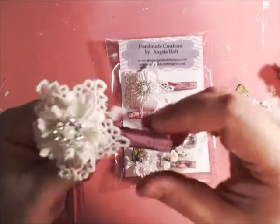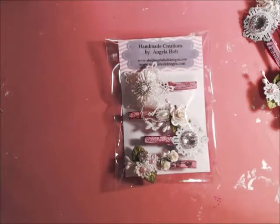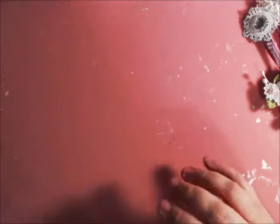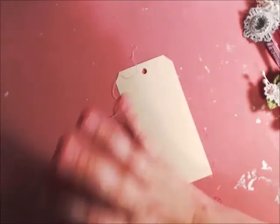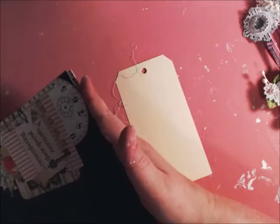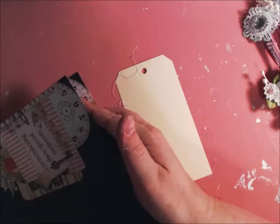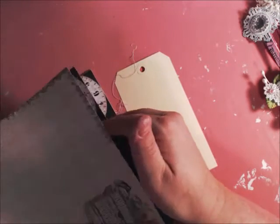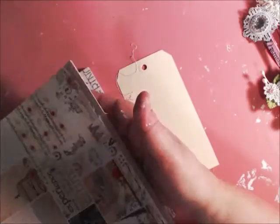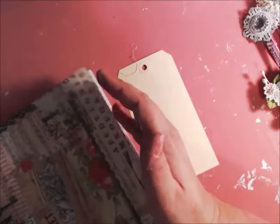It's music notes — it's beautiful. So I'm going to demonstrate how you can use these in projects. I'm just going to do a tag, and I'm going to work with Prima's paper line. This is Prima's Lyric collection — it's been very popular this year.